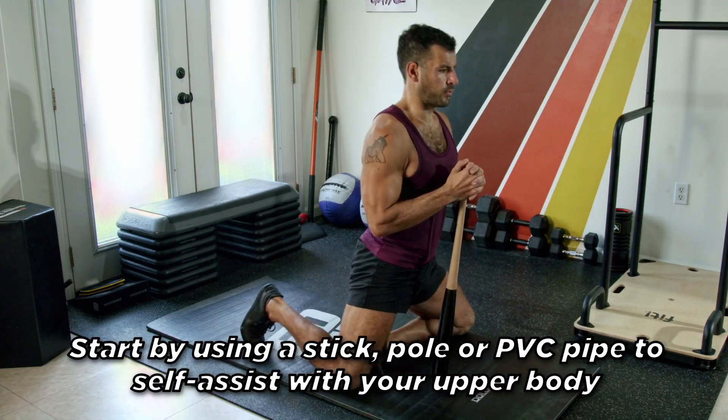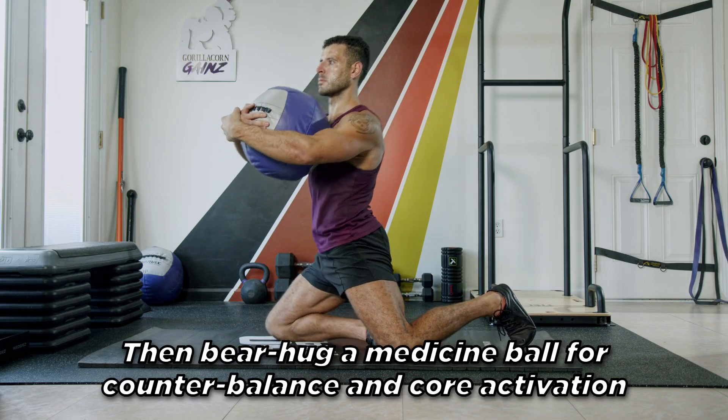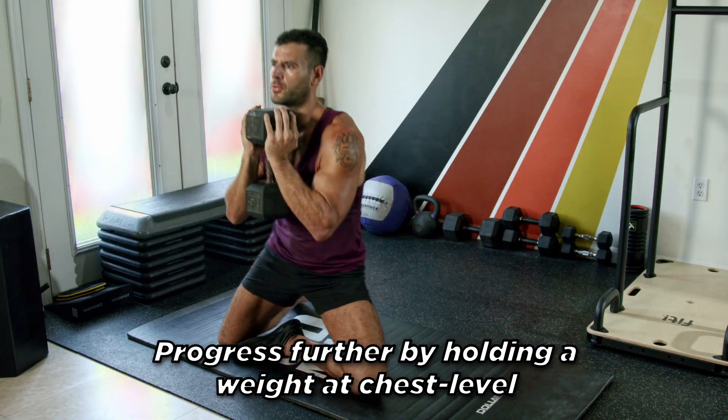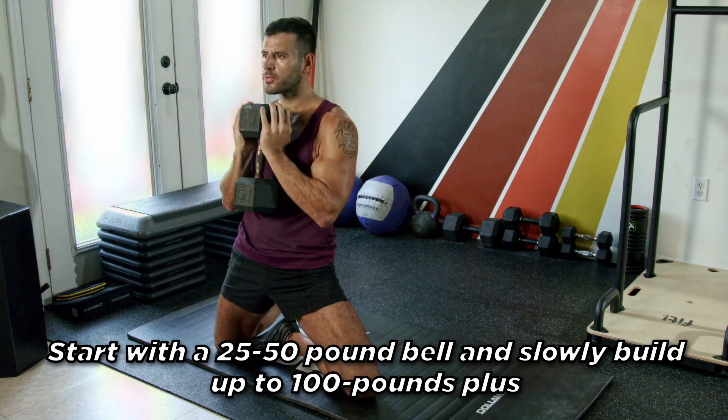Start by using a stick, pole, or PVC pipe to self-assist with your upper body. Then bear hug a medicine ball for counterbalance and core activation. Progress further by holding a weight at chest level. Start with a 25 to 50 pound bell and slowly build up to 100 plus pounds.